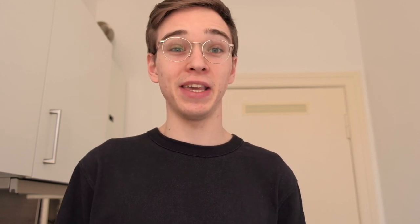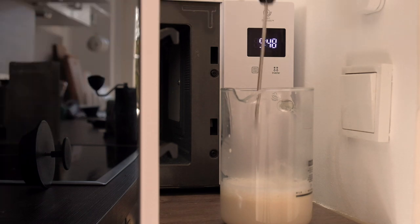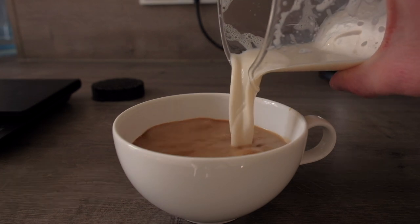If you're someone who likes to drink coffee with milk, you might be wondering if this is a good option for you, and I would say yes. What I like to do is use a cheap milk foamer I got on Amazon for around 20 euro. I heat up milk to around 55-56 degrees, foam the milk, pour it into the cup, and the coffee from it is actually quite good.